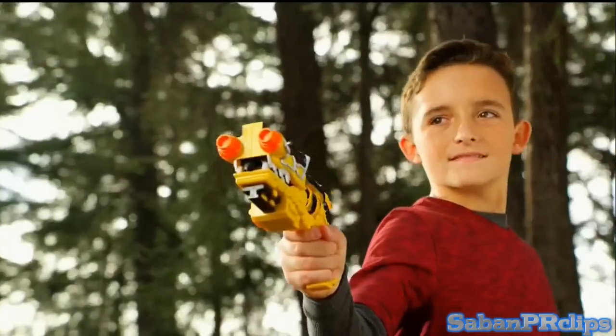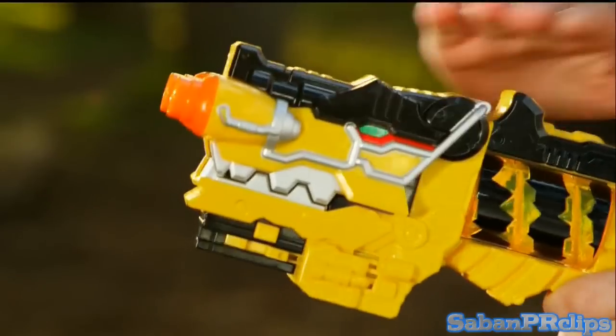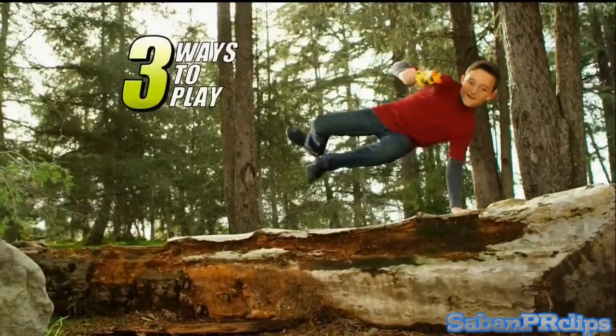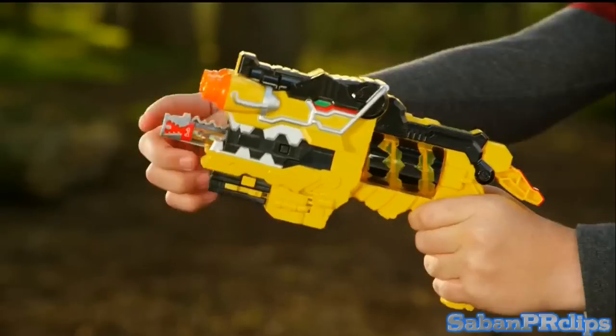Power Rangers Dino Charge! Morph into action with the Deluxe Dino Charge Morpher! Unleash the power of legendary dinosaurs! D-Rex Charger! Three ways to play! Blast and attack!